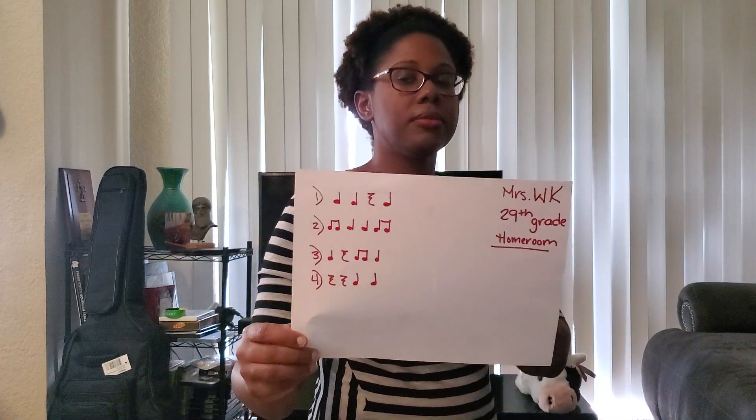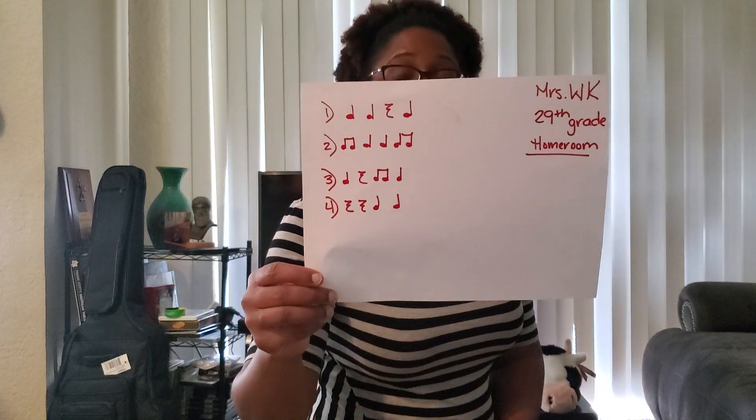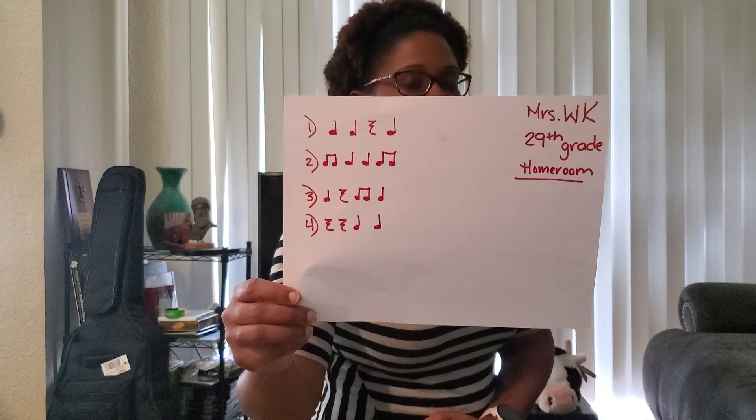And it will sound like this. My next one has a pair of eighth notes, two quarter notes, and another pair of eighth notes. And it sounds like this.